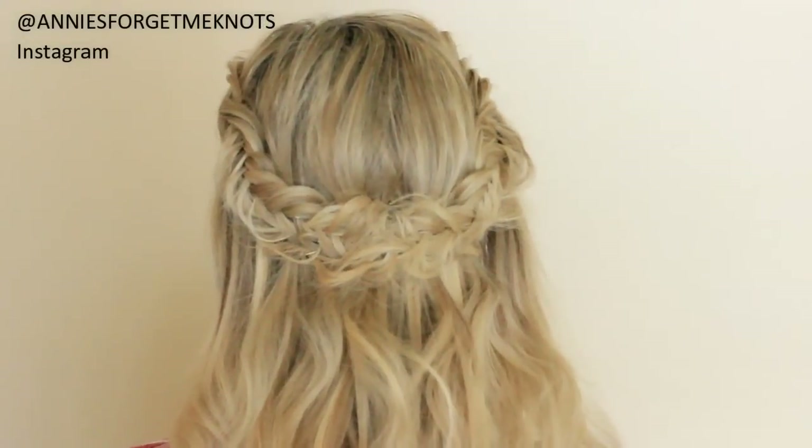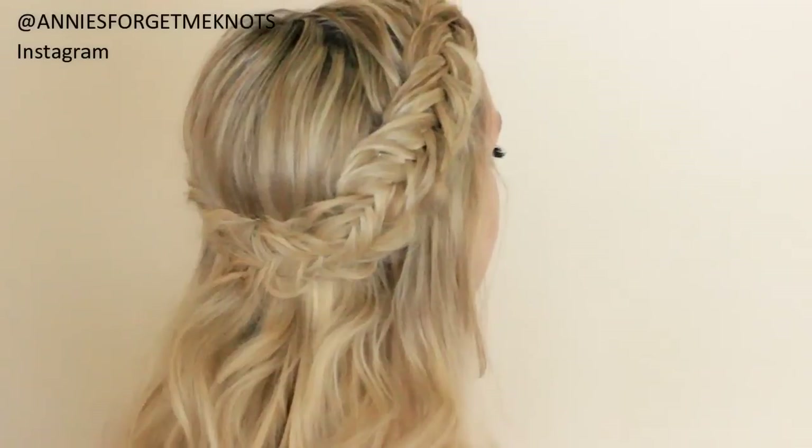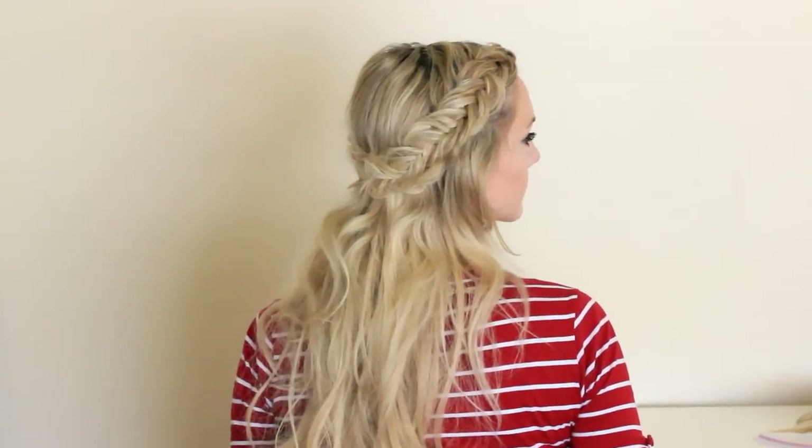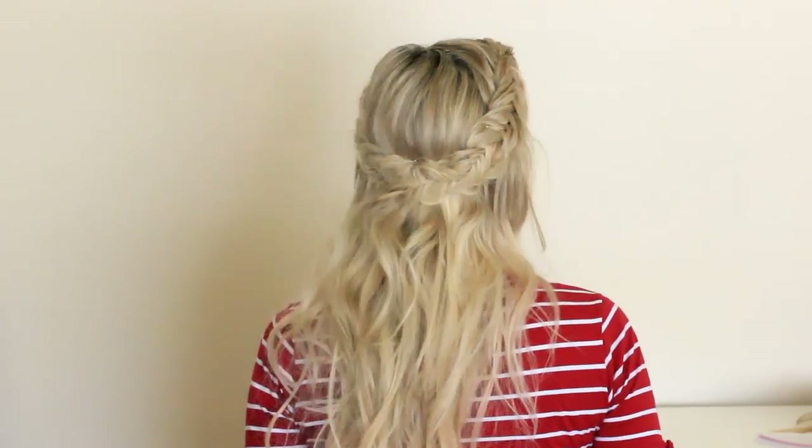And that is the finished look. Please give it a thumbs up if you liked it. I will see you on the next one. Thanks for watching!